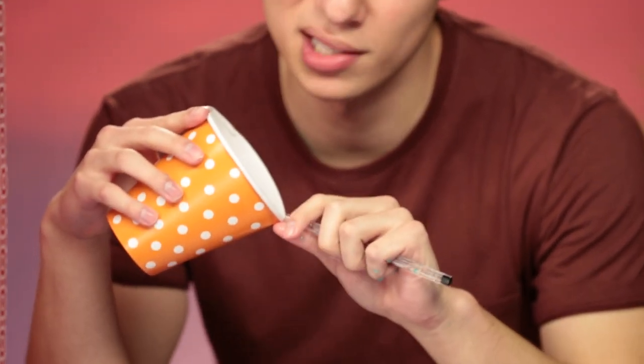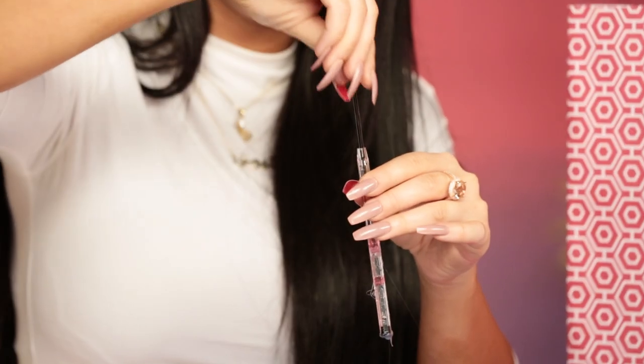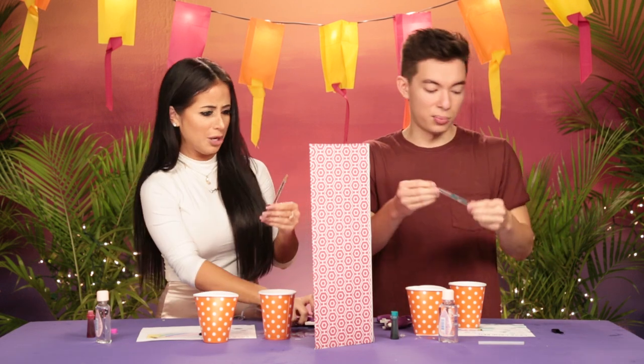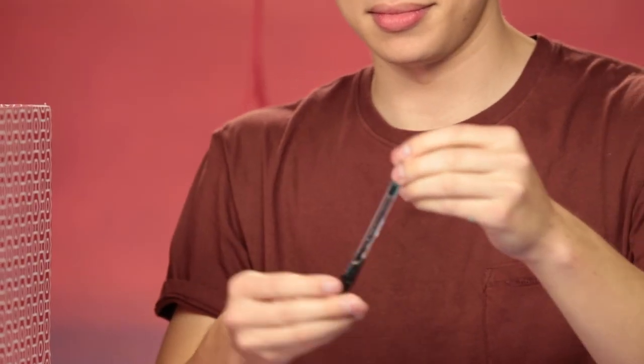This is rough. You guys try this at home — oh my gosh, this looks so bad. Okay, here we go. It's hard. I'm just going to put this pen back in here. I'm just going to finish this up here really quick. Final touches on this. Mine is so bad. Contraption. You know what? Not going to lie, this is looking pretty, pretty good.